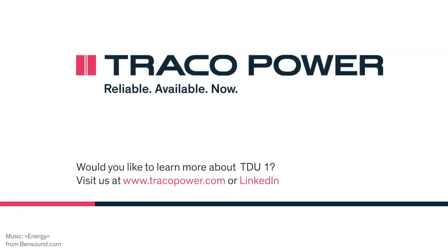For more information, data sheets, and certifications, please visit our website at www.tracopower.com.